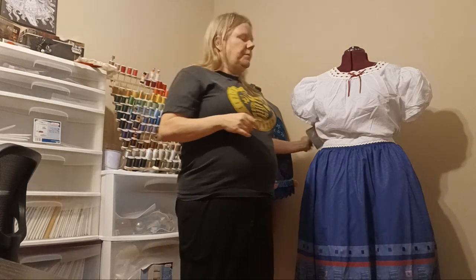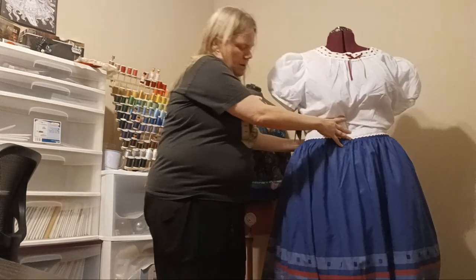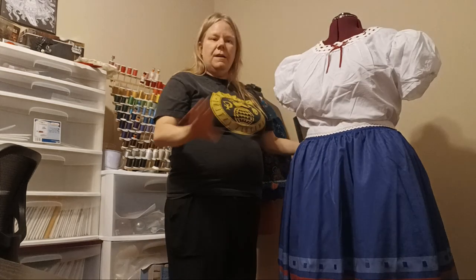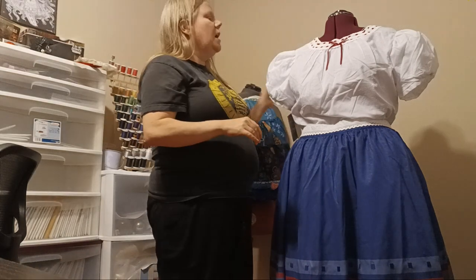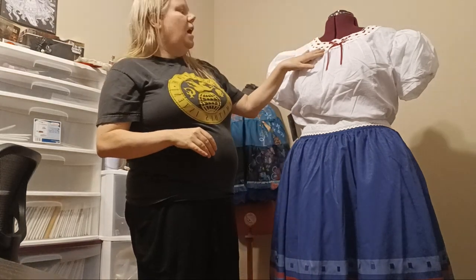Luckily Disney came through for us and they had a sale this past weekend. So let's take a close look at them. First we're going to look at Louisa, which is right here. I was very pleasantly surprised with the quality — Disney does make quality outfits. The lace here is very nice, it's very good quality.